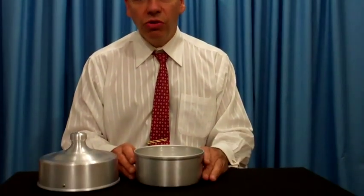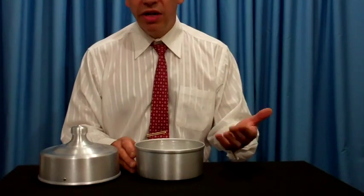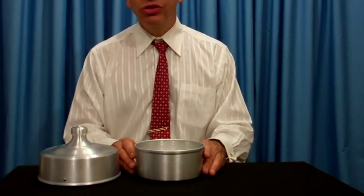This is a great no-skill classic effect called the dove pan. You don't have to produce a dove — you can produce a variety of other things: flowers, silk, scarves.